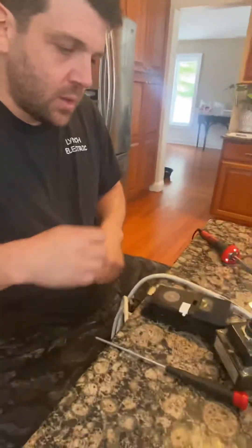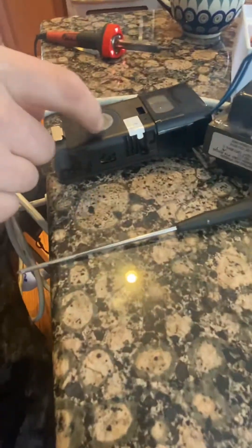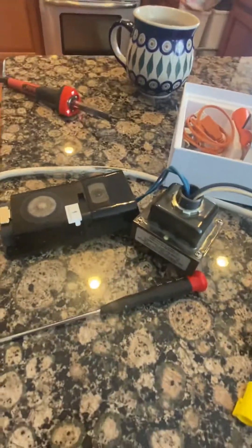Hey guys, Ross here. I'm gonna make a little video about this Ring Doorbell 2. I'm having problems - I have two of them here, both hardwired, but they say they're on battery only. I searched the web all over the place trying to find a solution and couldn't find anything, so I decided to take it apart myself. Right here on the counter, that white light should be on showing I have power, but it's not, and the app shows battery only.